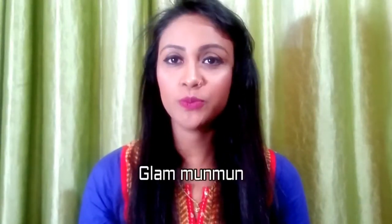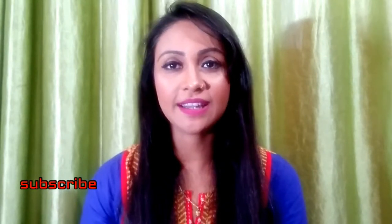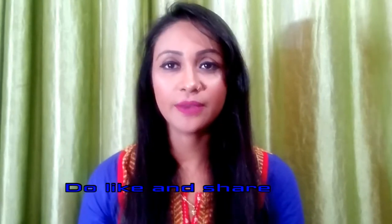Hi viewers, welcome back to my channel Glam Moon Moon. Today's video is a review video — I ordered two liners. I will review the liners and provide the link in the description box. If you haven't subscribed to my channel, please don't forget to subscribe and press the bell icon. If this video is helpful, please like and share with your friends and family.